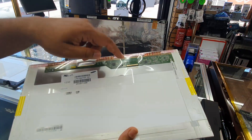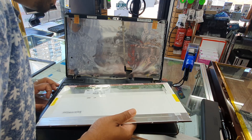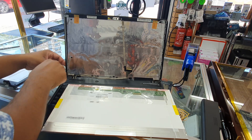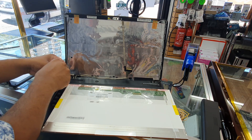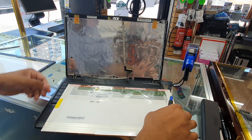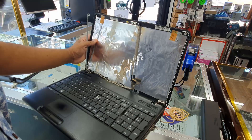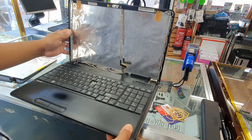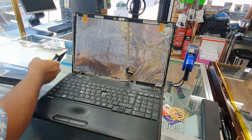Here is the replacement screen — I pulled it out from a non-working laptop. We're going to connect the flex in right here, put the screws back, and everything will be done. Let's check if any screws dropped underneath — yes, found one. Check the other side too. Everything looks good, so now we're going to connect it.